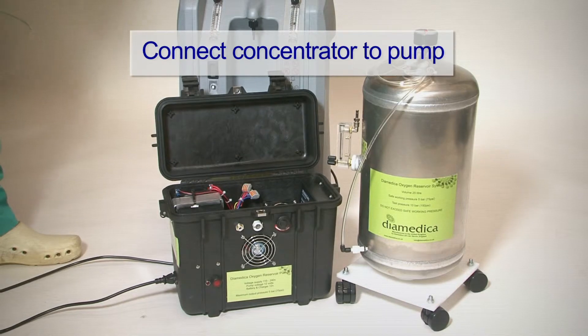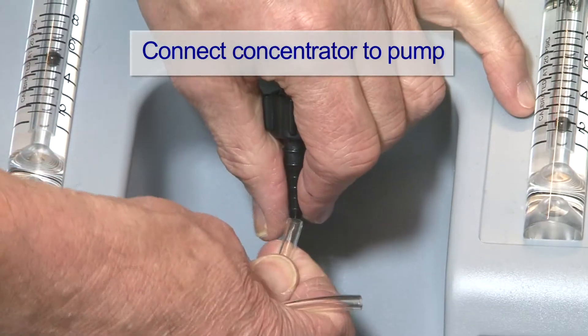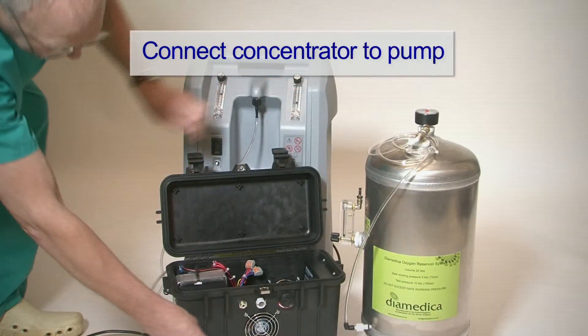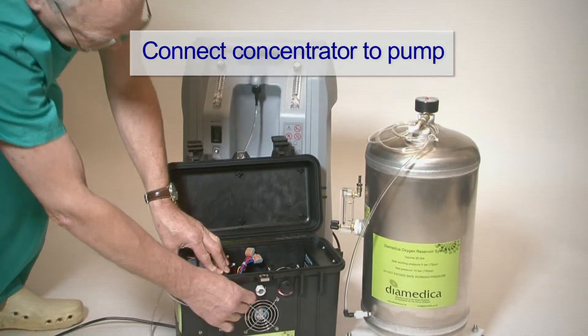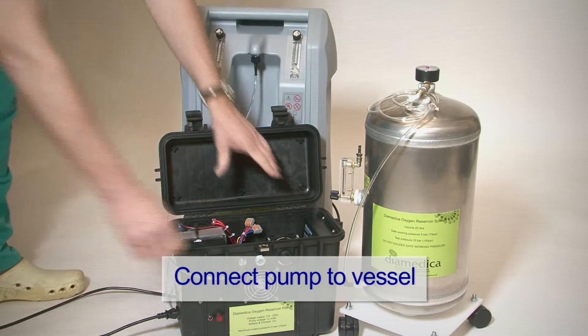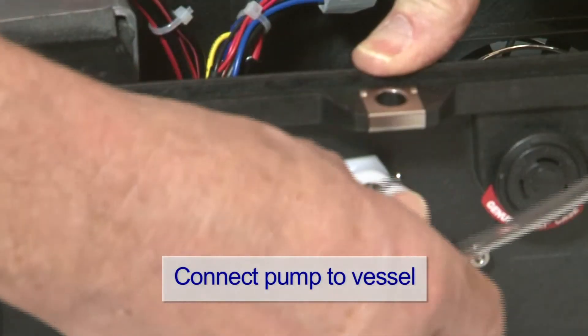Connect the concentrator outlet to the pump inlet with the tubing supplied. Connect the reservoir vessel to the out connection.